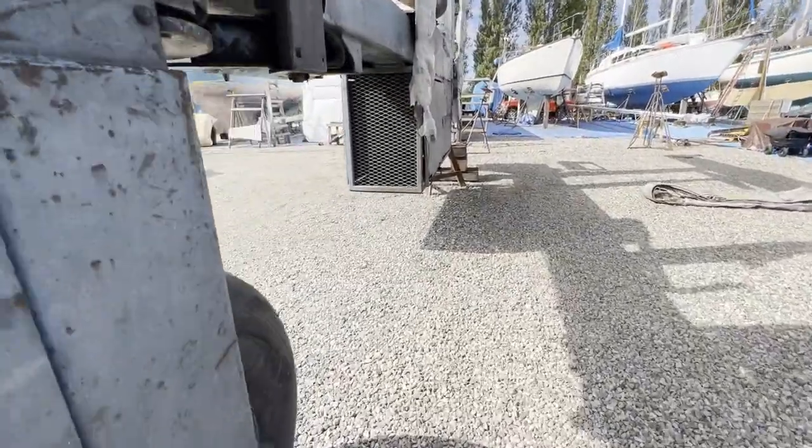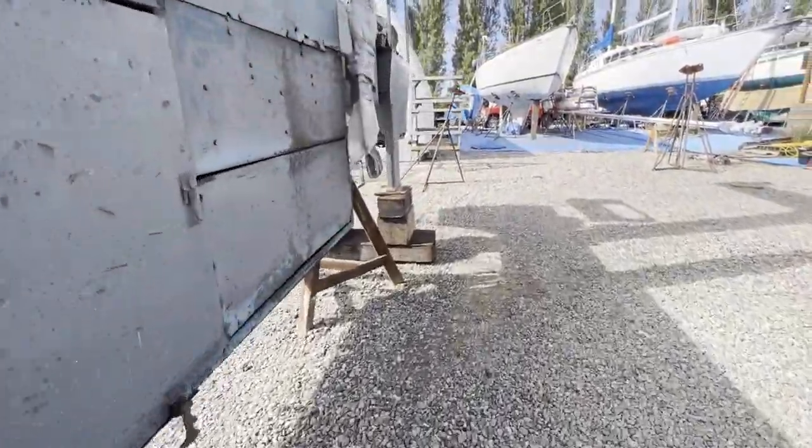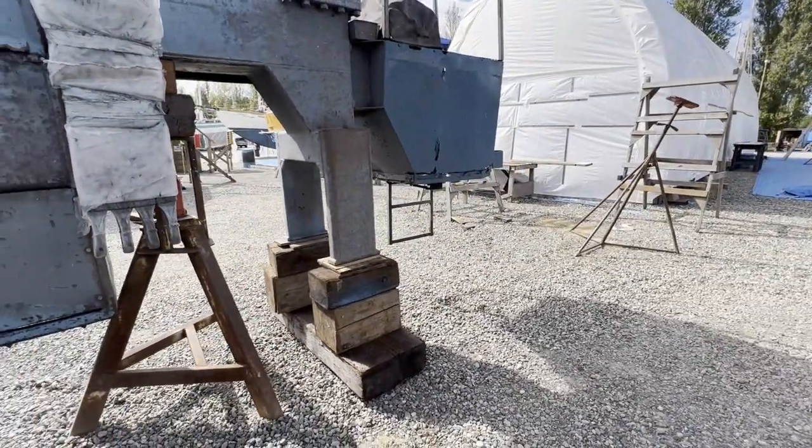Have you ever wondered what happens when a travel lift gets a flat tire? This is how it's done.